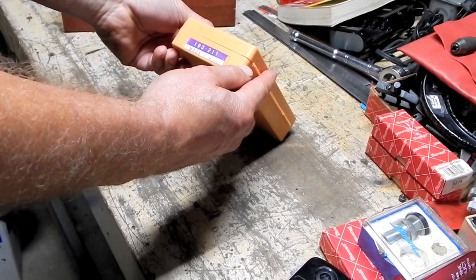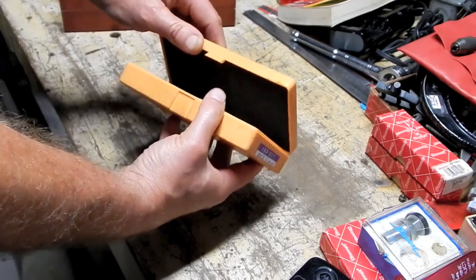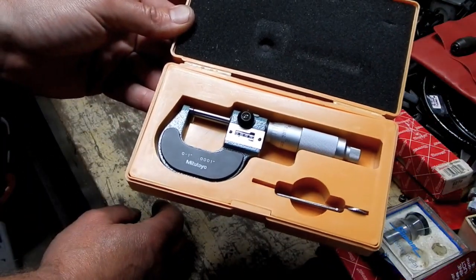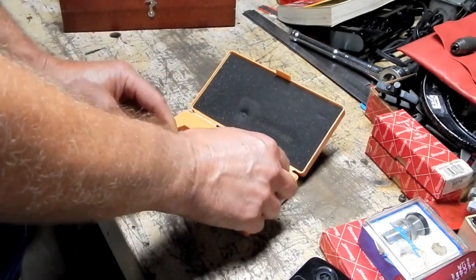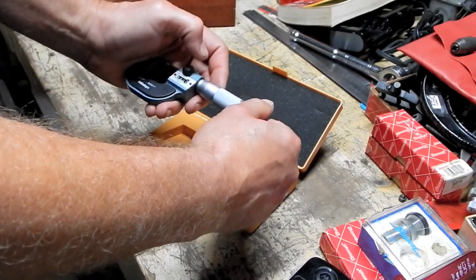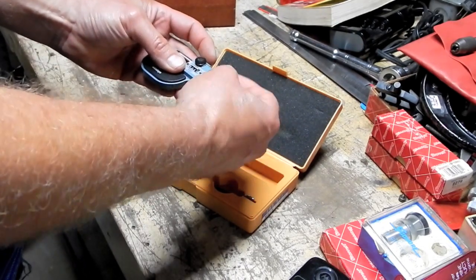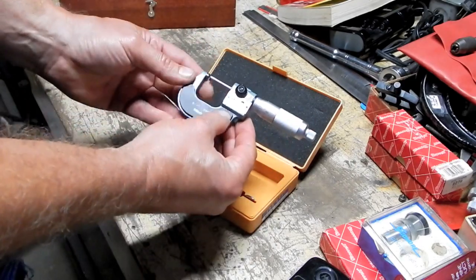Mitutoyo 193-211. It says it's an M825 one-inch. What we've got is a zero-to-one-inch counting, direct reading, tenths micrometer — 0.0001 — with a friction thimble. Lock works. Works nice and smooth. Everything seems to be working perfectly fine. That's a nice little find right there.